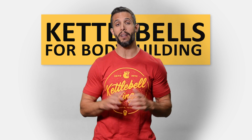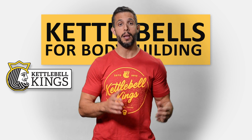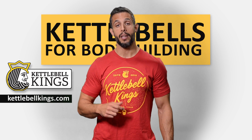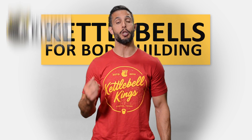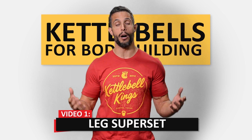This is the first video in a five-part series where Mind Pump has collaborated with Kettlebell Kings. You can check out their kettlebells at kettlebellkings.com. In this first video, we're going to show you a superset for your legs. It's a muscle builder — a pump-inducing combo.